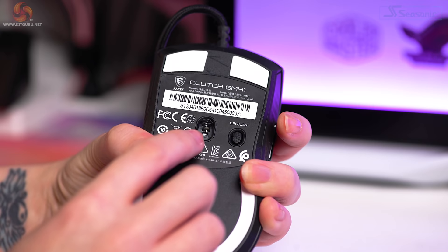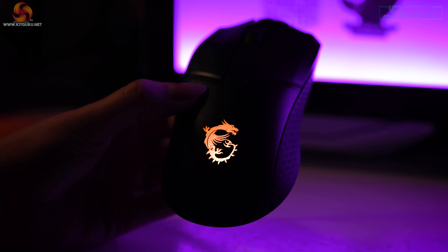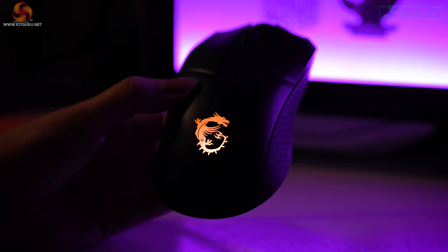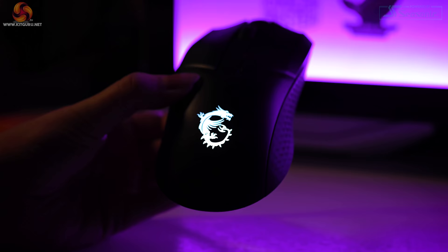We can see the opening for the PixArt PMW3389 sensor with 400 inches per second, 1000 Hz and one millisecond polling rate, and the DPI switch to the right of it. Pressing the DPI button makes the RGB logo blink and change color depending on your setting — great for changing on the fly. You can also combine the DPI button with the scroll wheel to change modes, or with the back and forward buttons to change speed and color. The built-in DPI presets are 400, 800, 1600, 3200, and 6400, with a max DPI of 16,000.